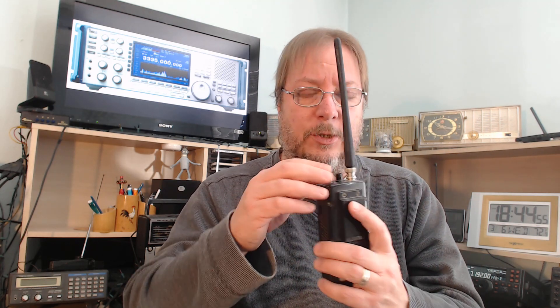Hey, welcome to the VHF UHF channel, and today is tip number 20 for March the 6th, 2019. Today involves understanding squelch. Every scanner radio has squelch, and a lot of people don't understand what squelch is all about.